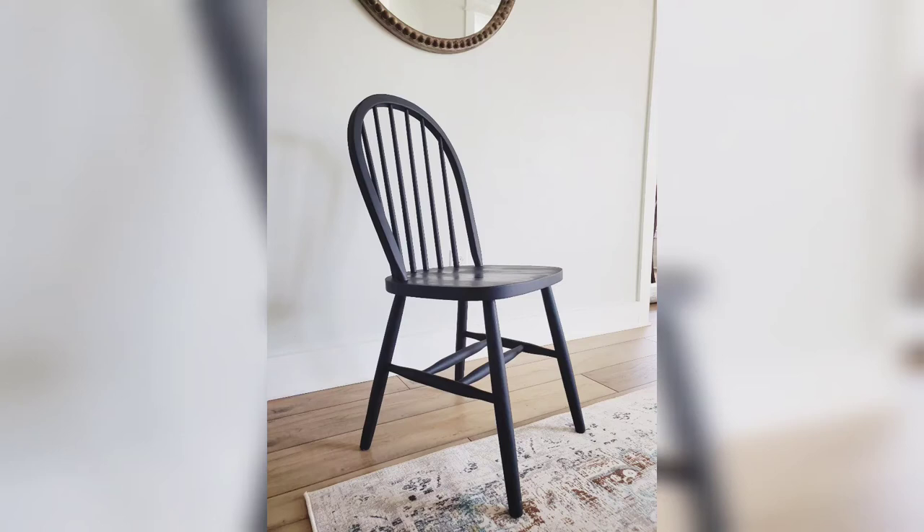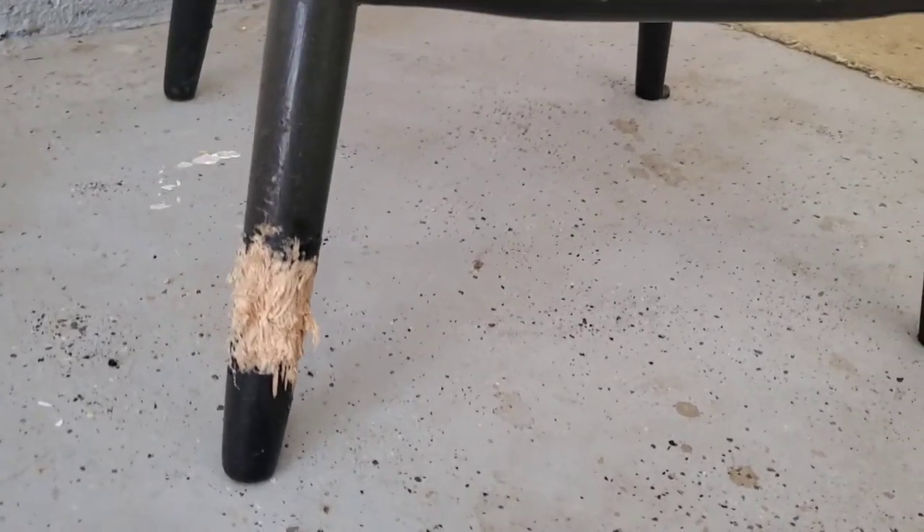Hi friends, welcome back to Blessed Little Nest. Today I am repairing this chair that I got for free that a dog chewed up.